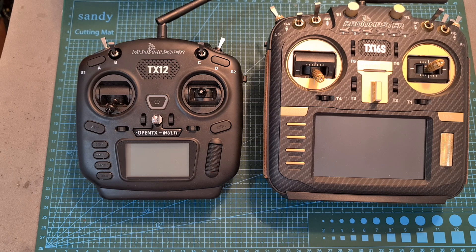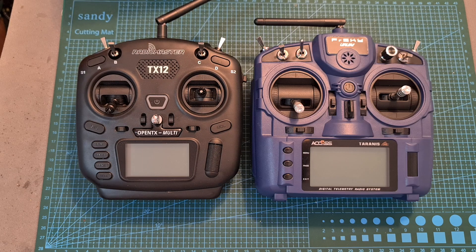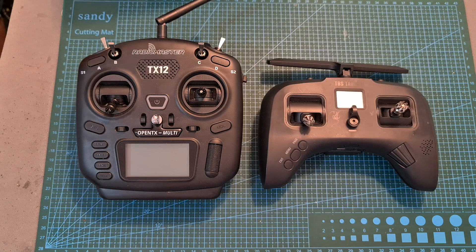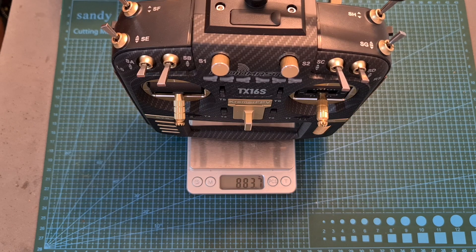In terms of specs, the TX12 is a pretty compact radio controller. Here you can see what it looks like next to its bigger brother the TX16S, next to its spiritual father the Jumper T16, next to the Frsky X-Lite and X9 Lite Pro, and next to the TBS Tango 2. Including two lithium-ion 18650 batteries, it weighs 488.6 grams, so it's significantly lighter than the TX16S.